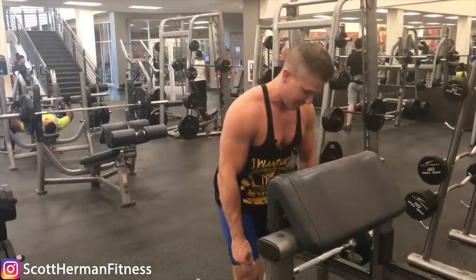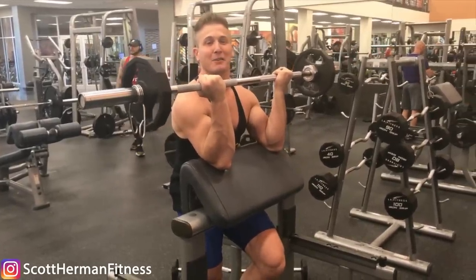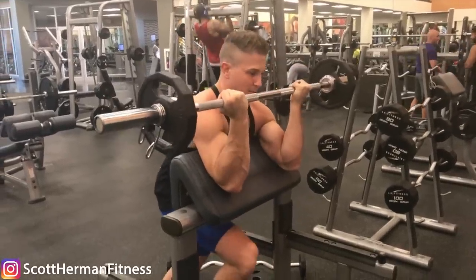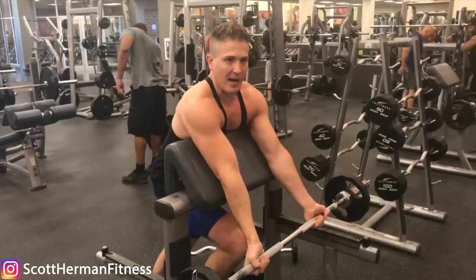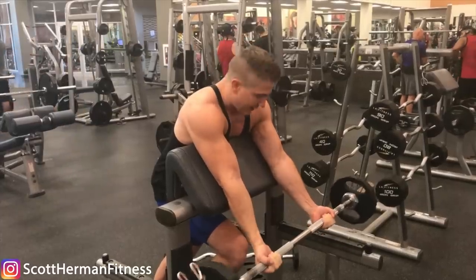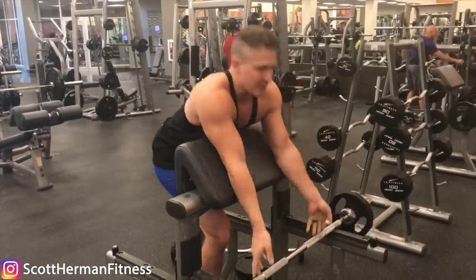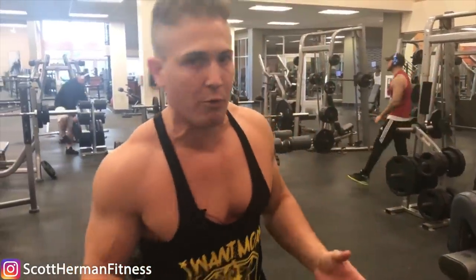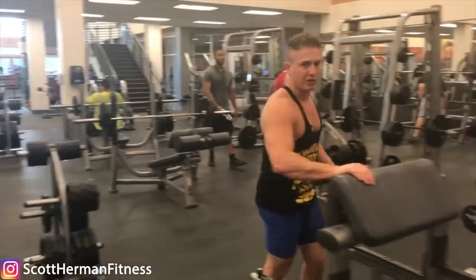That brings us to reason three: most people do not fully extend at the bottom, so they're not getting a full stretch and not contracting their bicep as hard as possible through the sticking point. The reason most people skip the bottom portion is because they get stuck there and feel embarrassed. It's okay to get stuck — this is the hardest part of the curl. With a standing curl you can cheat out of the sticking point using a little momentum or by driving your elbows back, but on the preacher curl as soon as you get stuck, you're toast.